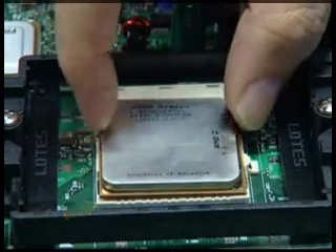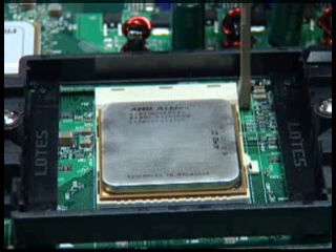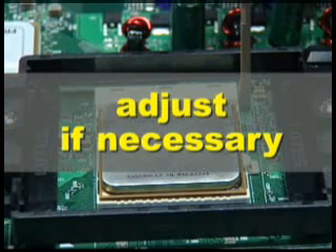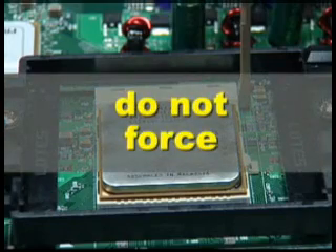Place the processor into the socket carefully. Take care not to bend the processor pins. The processor should require little or no downward force to fit properly into the socket. If the processor does not fit easily, carefully adjust the alignment. Do not attempt to force the processor into place.